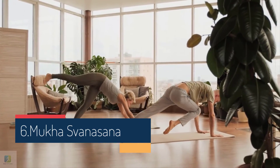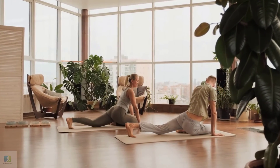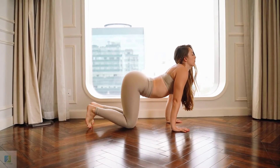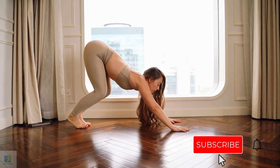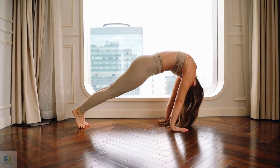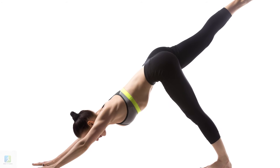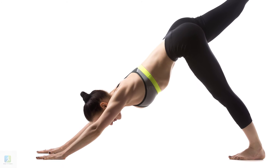6. Eka Pada Adho Mukha Svanasana, One-legged Downward Facing Dog Pose. The Downward Facing Dog Pose can help you learn to balance your body and can also help strengthen your abs. Get into the Downward Facing Dog Pose. Straighten one leg and lift it up. Lower the straightened leg under your abs. Repeat this move 10 times for each leg, then rest.